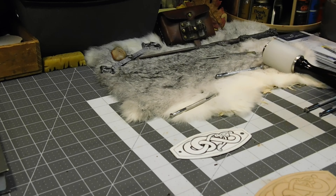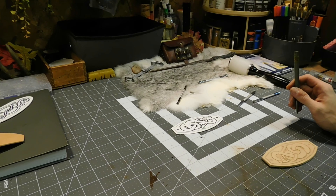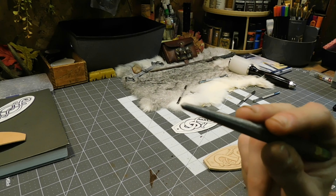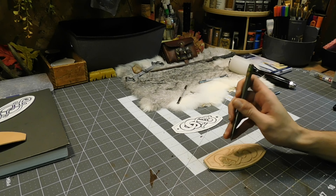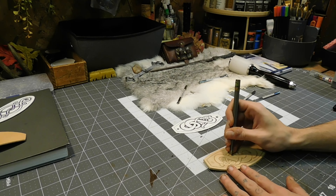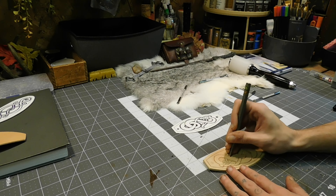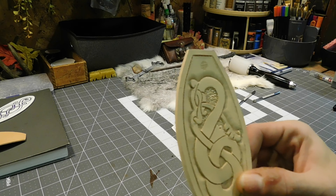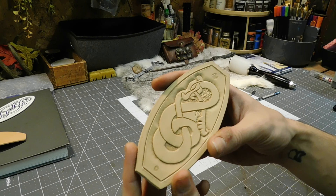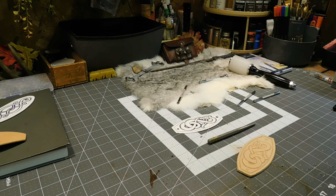I'll show this part too because this is my own style. I take this just a little blunted pointy thing and very meticulously start putting holes — or craters if you will, very small craters. You can see what it's doing — it's giving a nice sort of background texture. Anyway, I thought I'd show that before I'm completely done with it.